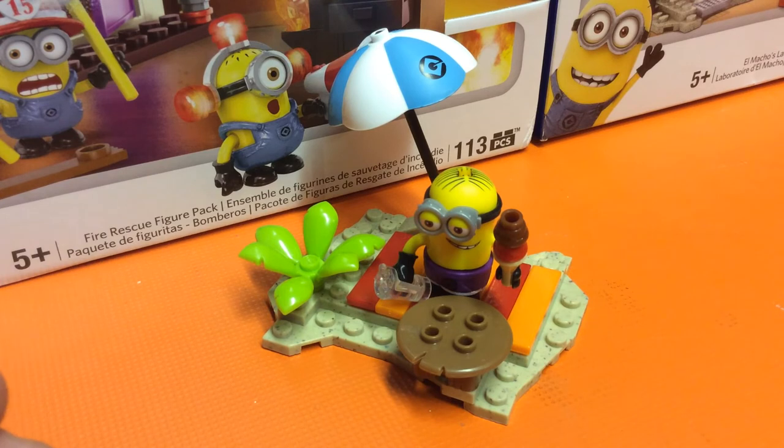So this was another Despicable Me minion review with the SS Motion. Please like, favourite, and subscribe if you enjoy what you see. Check out our other minion reviews and our unboxing of all the minion random packs, and we'll see you next video.